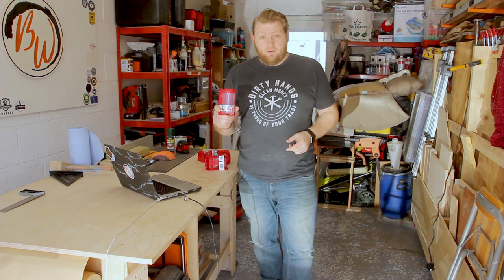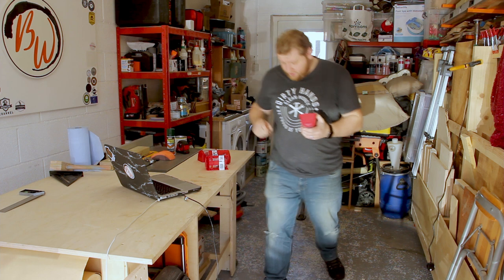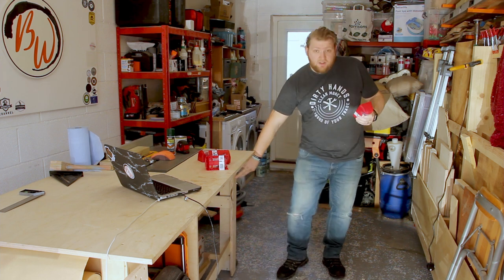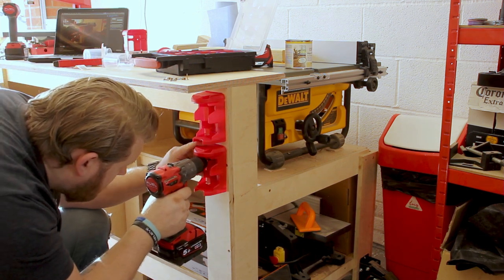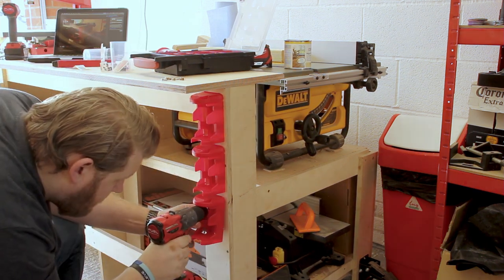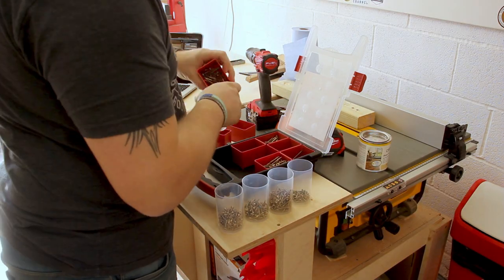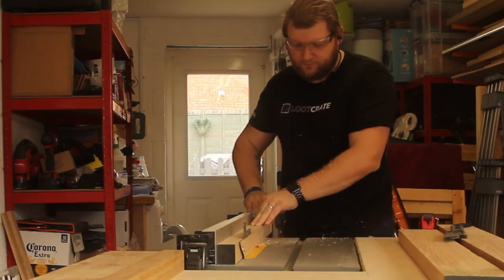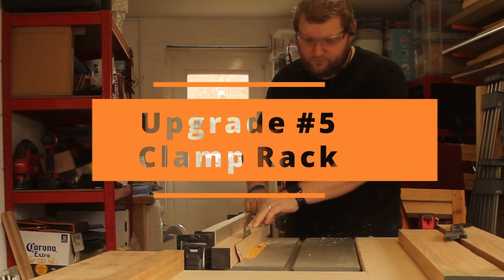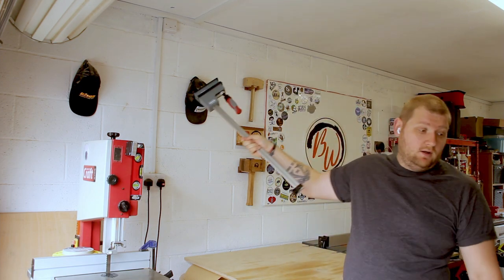On my little trip out today I picked up some of these things — these are little storage pots which I should be able to mount to the wall really easily. Next up, getting some of these on the wall — I think they're going to go about there.